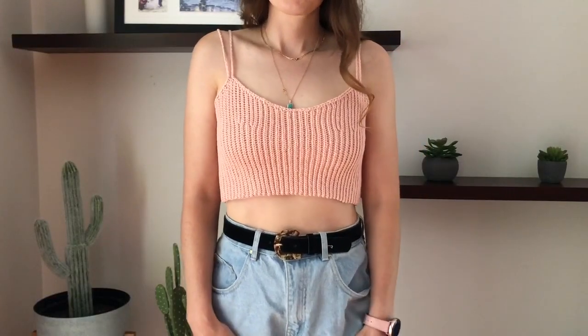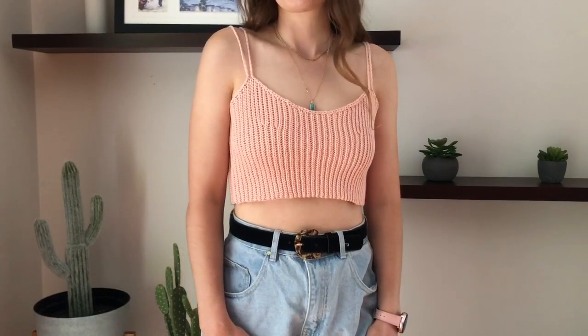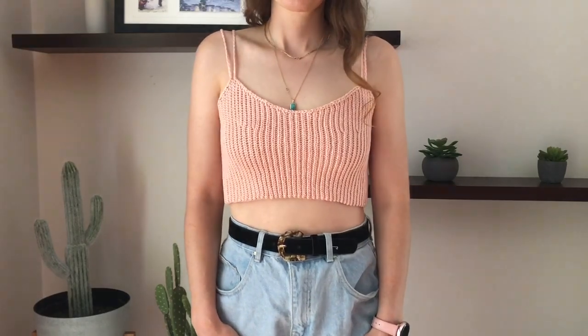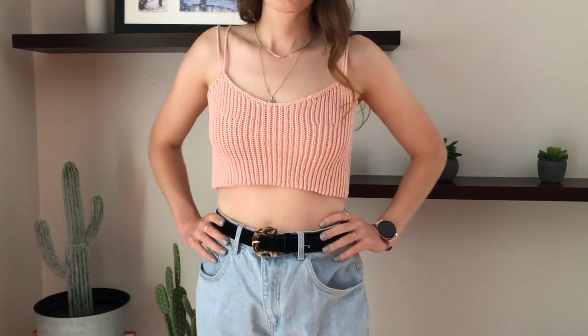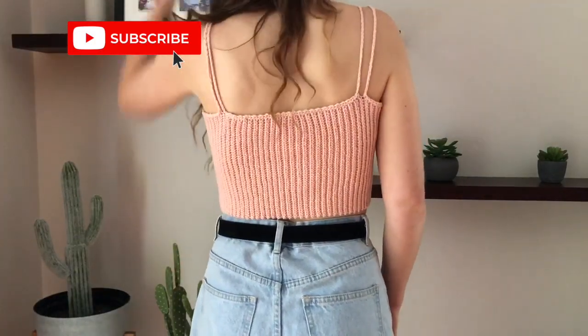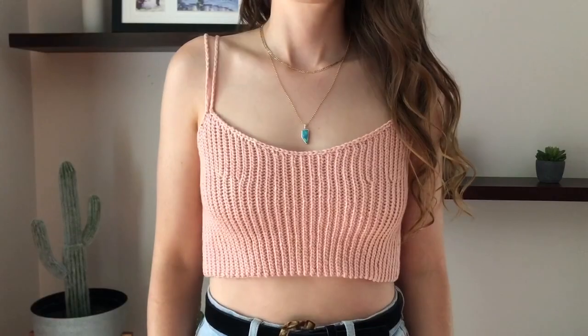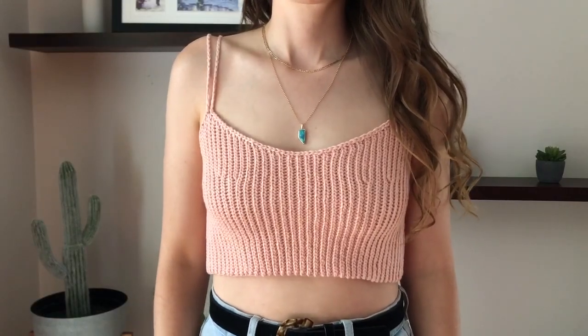In this video I'll be showing you how to make this crochet cropped tank top. I am making it in a size small but I show you how to adjust it for your size in the video. If you have any questions about the pattern or the size please let me know down below and I will get back to you. Please also let me know if you need the row counts for a size outside of the extra small to 3XL range that I show in this video.